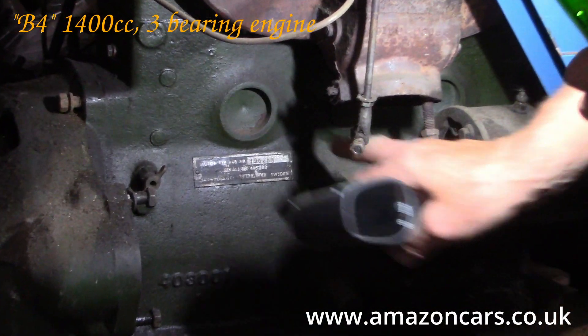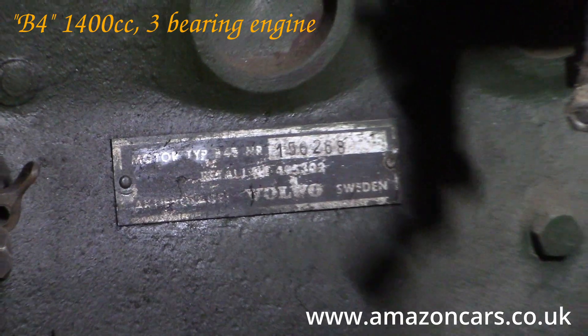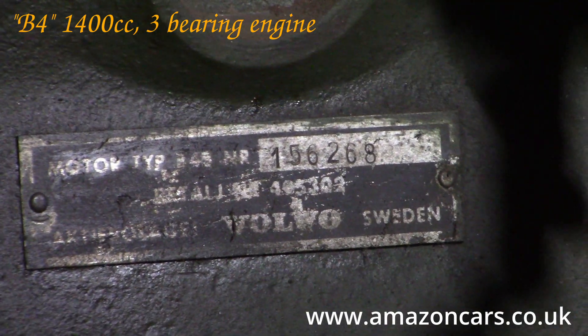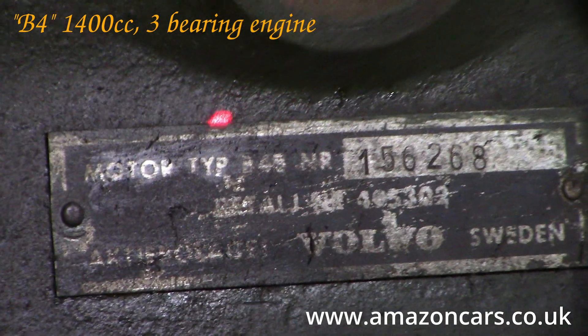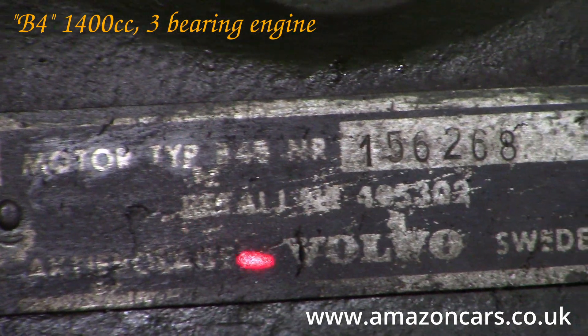Although not very helpfully — it's pretty much obscured by the exhaust manifold — the type B4 is written on the engine ID plate just there.